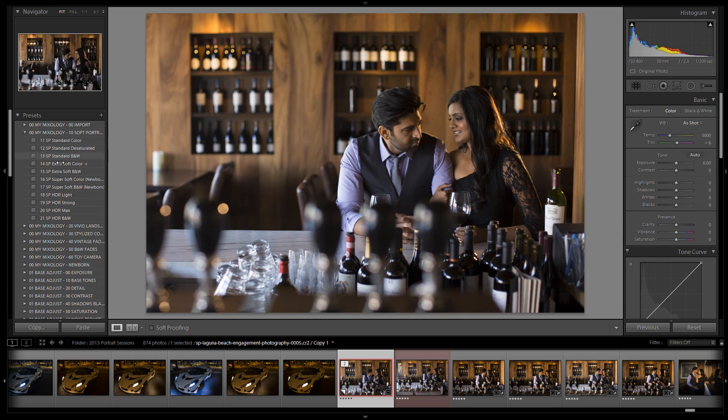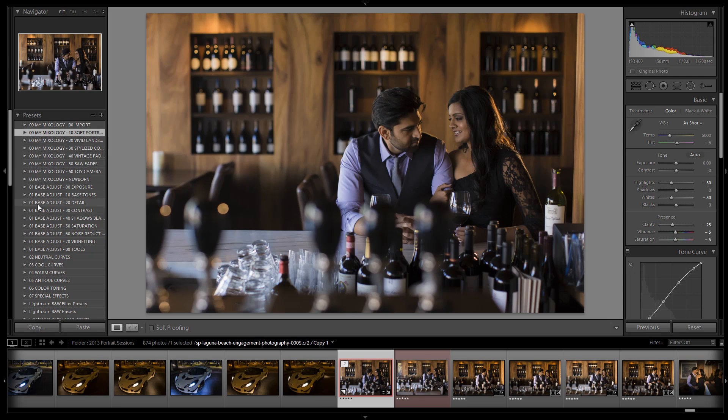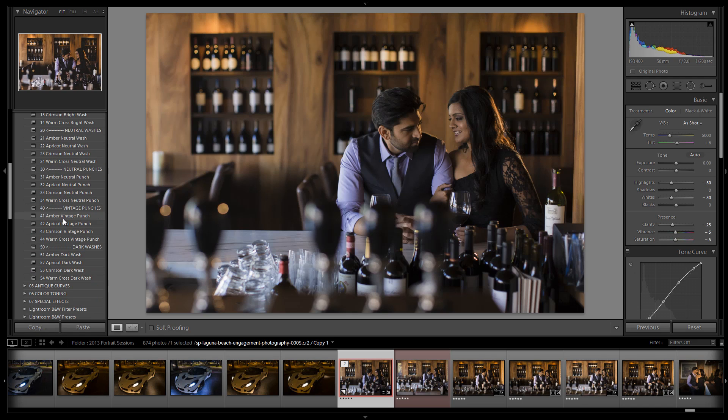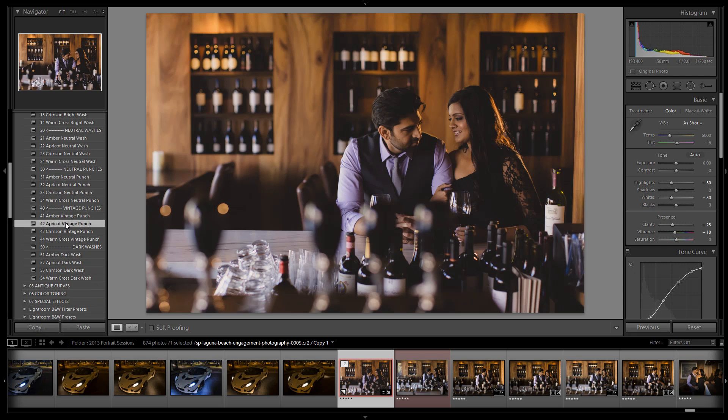I'm going to start with the soft portrait preset and go to extra soft color to give a nice refined soft look. Then I'll add a curve — I want to create that soft fade with a little vintage pop and some warmth. Going into my warm curves, I'll drop to a vintage punch. I'll try either apricot or amber — I like the redness in the apricot. The crimson is a little too red, so let's go with apricot. I don't want cross processing on this image.